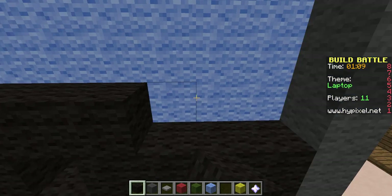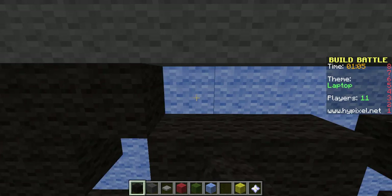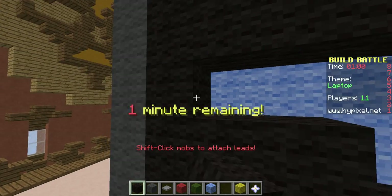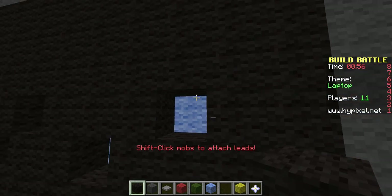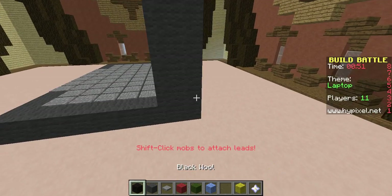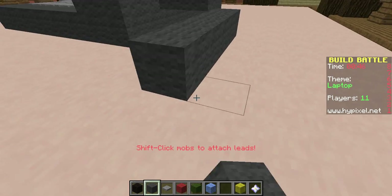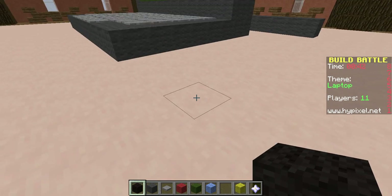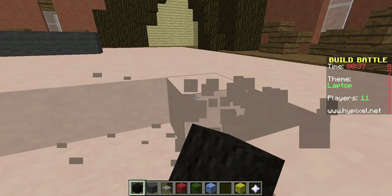I'm just going to do this first and go back and fill it all in. A minute — I can do this in a minute. You can see everybody else's name tags, but that's all good. I'm going to make a little mouse pad. Can I go down once? I can. It's going to be four by four.